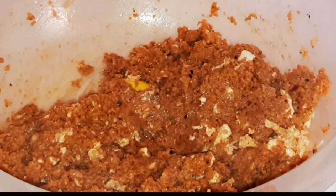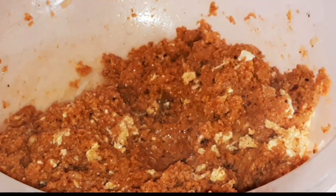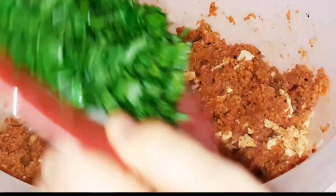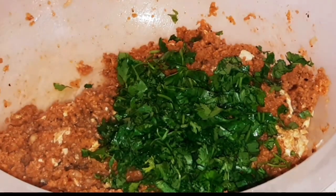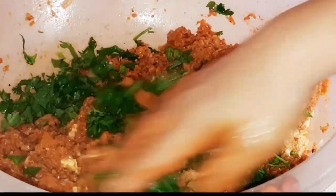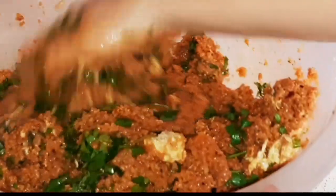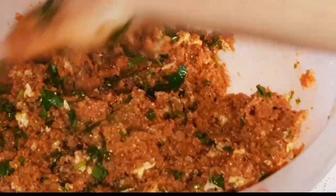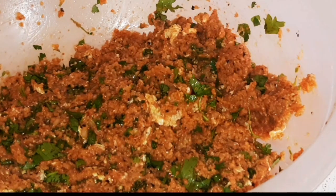Şimdi kabukları çıkartalım. Limonun kabuklarını çıkartıyoruz. Doğramış olduğumuz maydanozları kısıra ekliyoruz arkadaşlar. Elimizle yoğuruyoruz, biraz karıştırıyoruz — çok fazla da yoğurmayalım; maydanozlar güzelce kısırımıza karışsın. Evet arkadaşlar, kısırımız servise hazır artık.